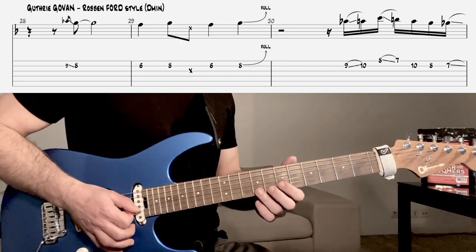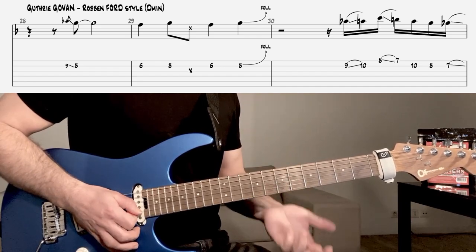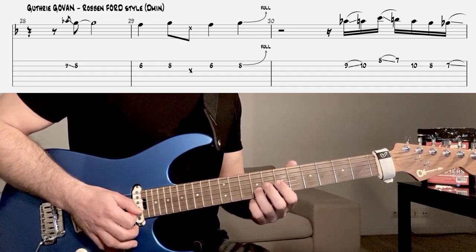Donc, en tonalité de ré mineur. On attaque tout de suite avec la première phrase. Notez bien le départ rythmique qui est sur le E du 2 et la petite appoggiature slidée.